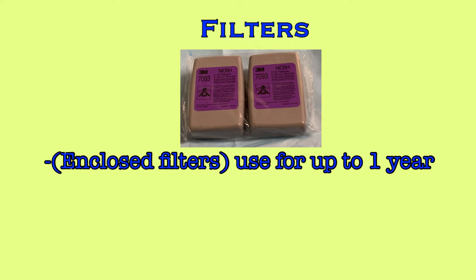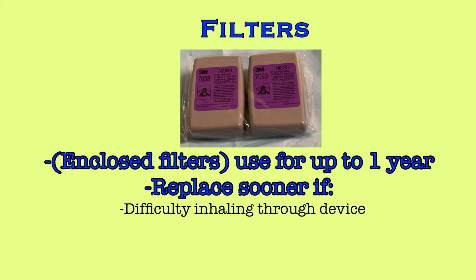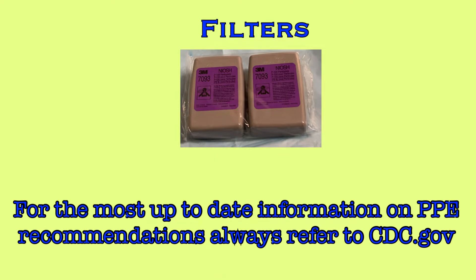Enclosed filters can be used for up to one year, but may need to be replaced sooner if the wearer experiences difficulty inhaling through the device, or if the filter becomes soiled and is unable to be cleaned, or if the filter is damaged or becomes wet through cleaning or other means. Current recommendations and practices regarding PPE are frequently changing. Always reference the CDC for the most up-to-date recommendations.